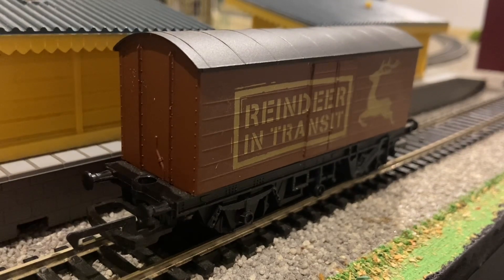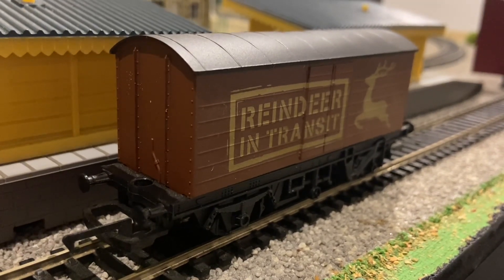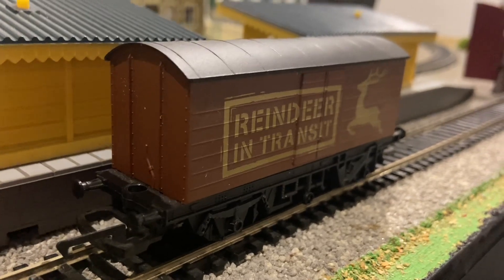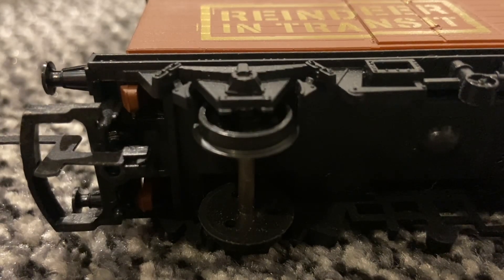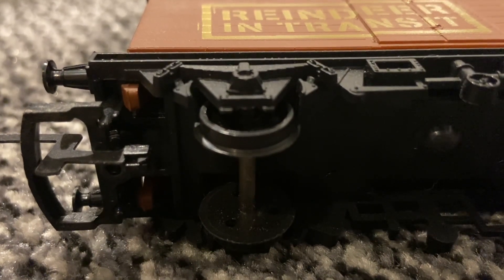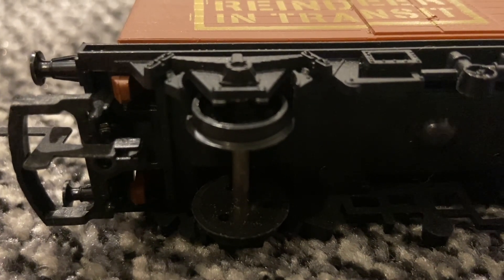Finally we have the reindeer van. It's a fairly basic bit of kit — it's only moulded brown plastic, though it does have gold lettering on the side. All of the wagons have plastic wheels, and unfortunately on the reindeer van the brake shoes are very out of alignment with the wheels themselves.